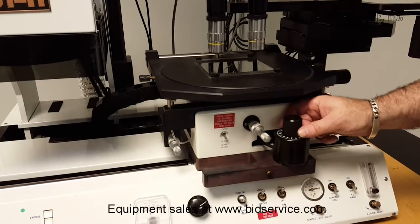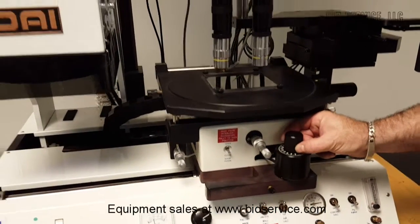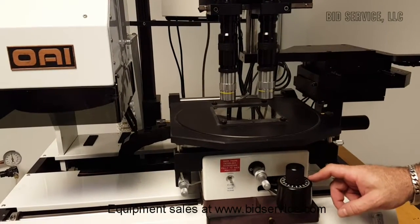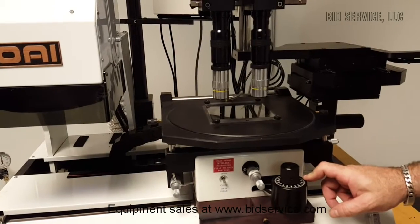At that point we will turn our ball vat on, and then dial back the Z just a little bit so we have clearance to move in the X and Y direction.